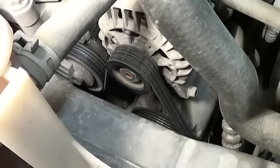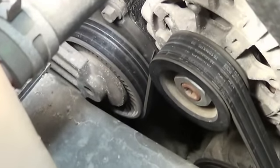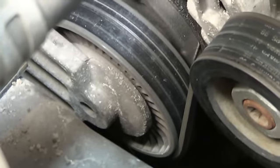There's the serpentine belt. You can see the tensioner over here. The pulley on that tensioner has got some pretty good grooves in it, so I'm going to go ahead and just replace that pulley on that tensioner today as well.